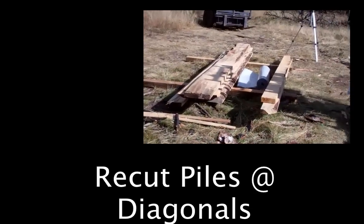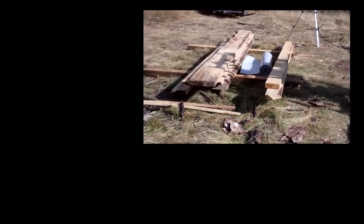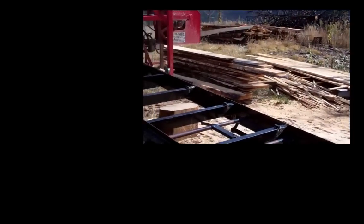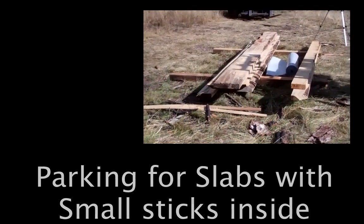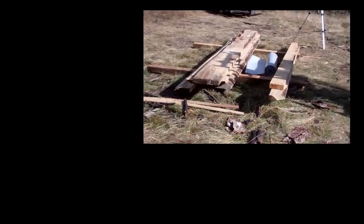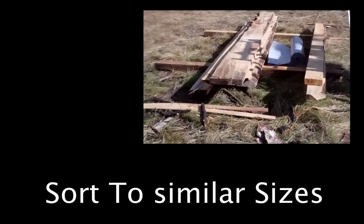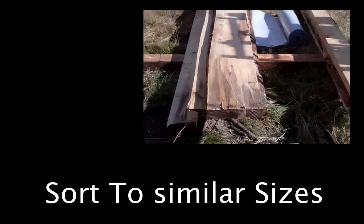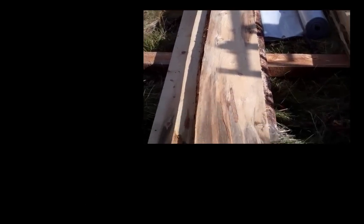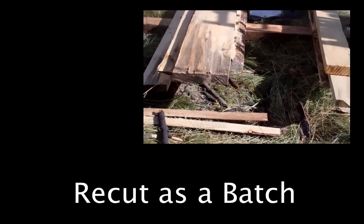There are two additional piles which I call the recut piles — two by and one by recuts. Whenever you get an odd-size board that can be recut into a usable board but needs to be specially processed, I gather them together into a stack. For example, these two by sixes that I was able to harvest before — I'll put them on as a group and sliver them down together. Same thing, I've got a one by pile over here.